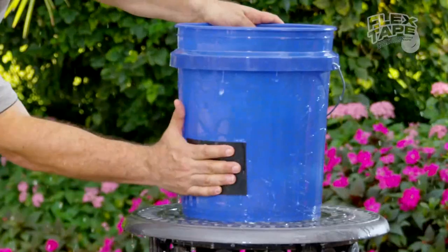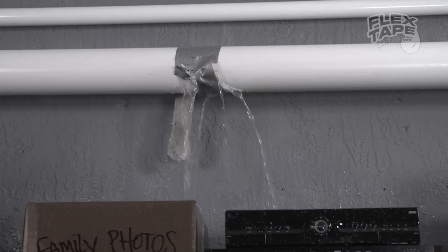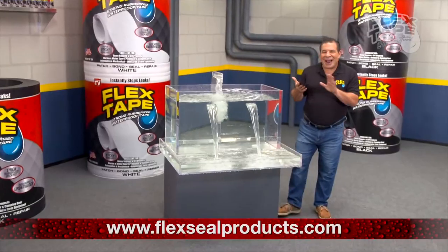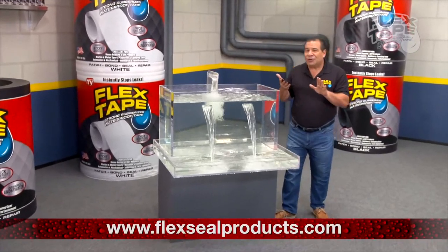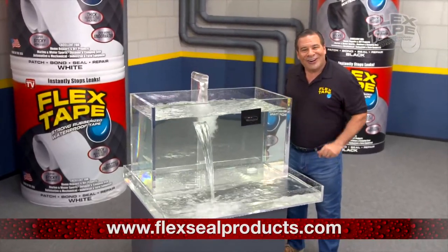Flex Tape can instantly stop the toughest leaks. Flex Tape can handle major damage, but its sticky grip holds on tight and bonds instantly. Plus, it's incredibly powerful — it even works underwater.